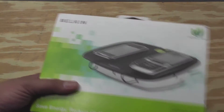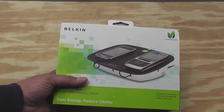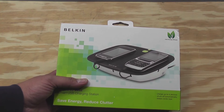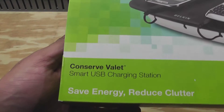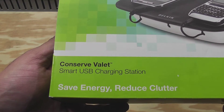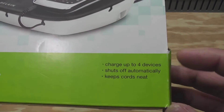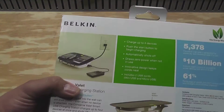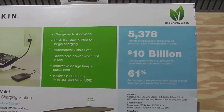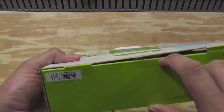I'm going to move my product stand here — which is just an old battery — so I can show you what's inside the box. Here's the front of the box: 'Smart USB charging station for devices, shuts off automatically, and keeps the cord neat.' And then here's the back. I'll show you what the inside looks like.